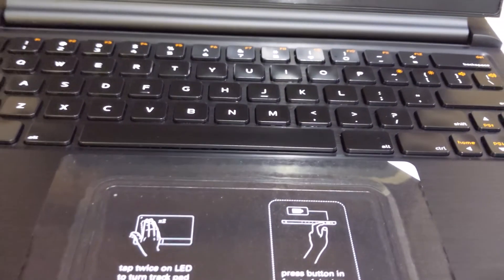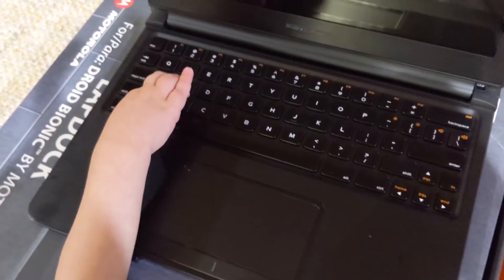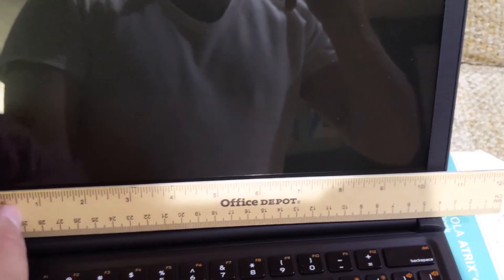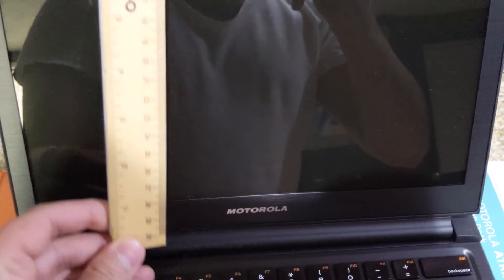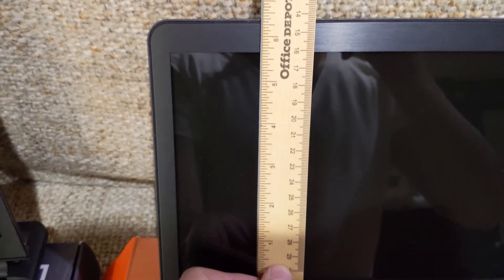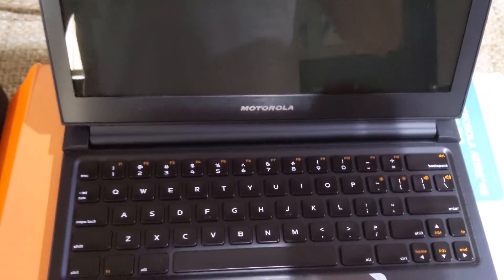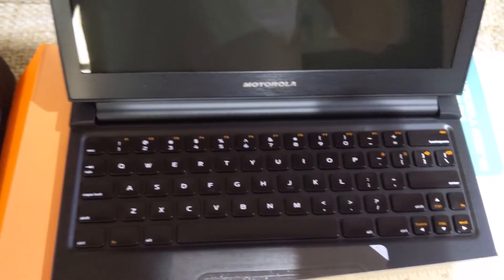At this point I believe the physical dimensions are exactly the same. The actual screen is a little more than 10 inches wide and a little less than six inches long — a very small device, but it can be very useful when used with a Raspberry Pi, a computer, or other devices.